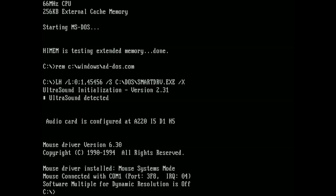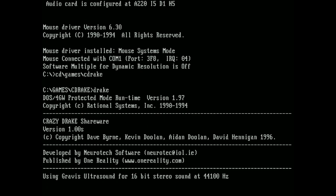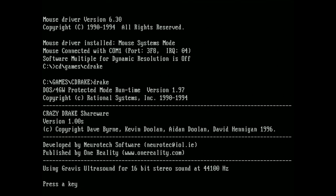First I'm gonna demonstrate the Gravis Ultrasound by playing some games that support it, then some tracker music, and then maybe a demo like Second Reality. Then I'll show the Sound Blaster after that with games like Doom, just to demonstrate how both cards work simultaneously in the same system.